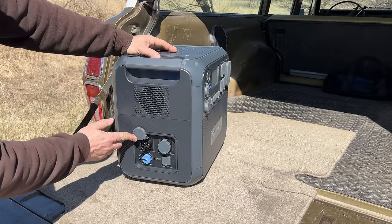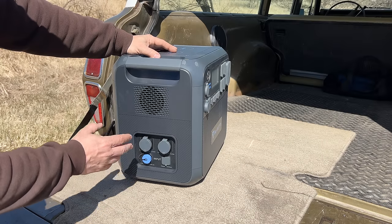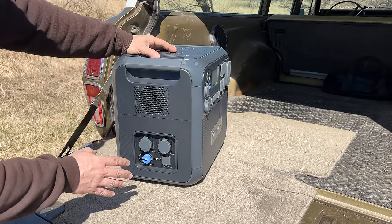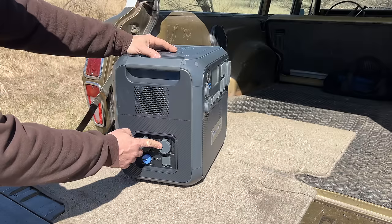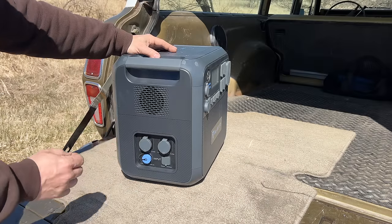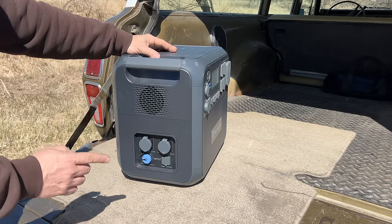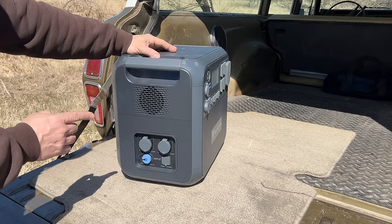Right here are battery expansion ports. So after I have this installed, if I find out that I need more battery capacity to run through the night when I'm not using the solar panels, I can buy their battery packs, connect them up to these ports, and double or triple the amount of run time that I have with this. Before I get to installing this into my Overlander, I want to take it back, hook it up to my motorhome, and show you a couple other cool features about this solar generator.